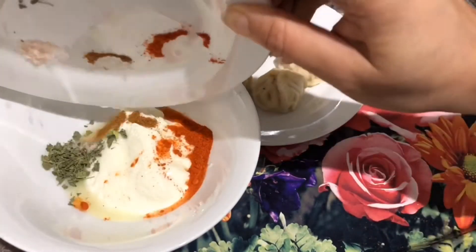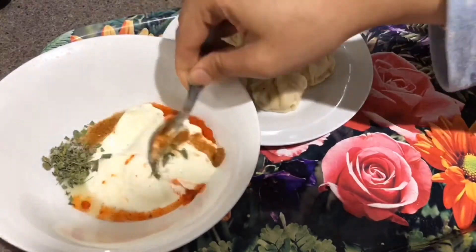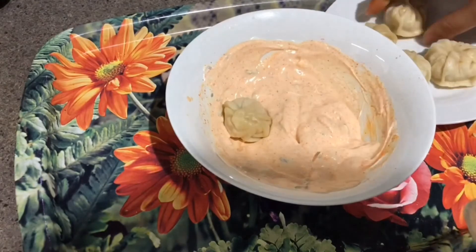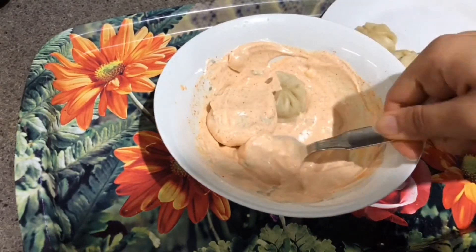Dropping some lemon juice and all the spices into the hung curd and mixing them well. If you are using orange color, it will give a very nice color to your marination. Now dropping the steamed momos into the marination and we will coat them well. Cover and rest for about half an hour.